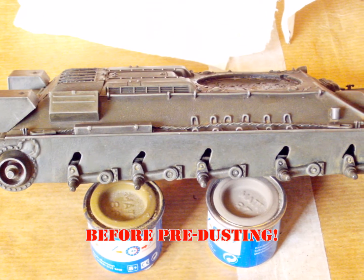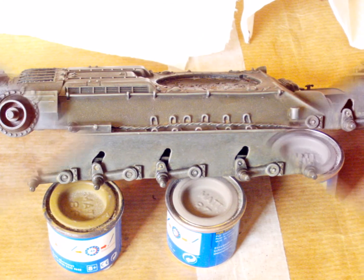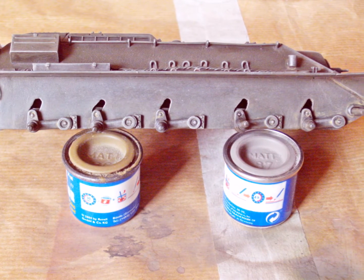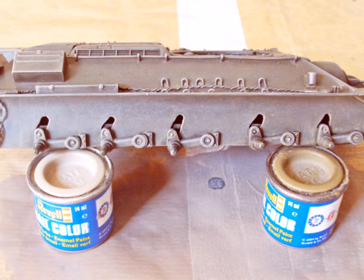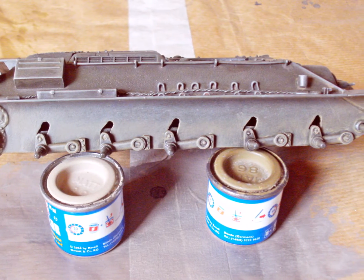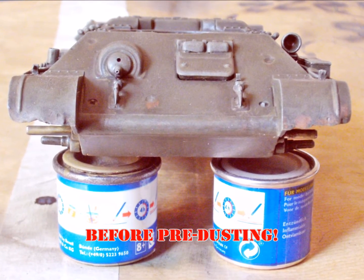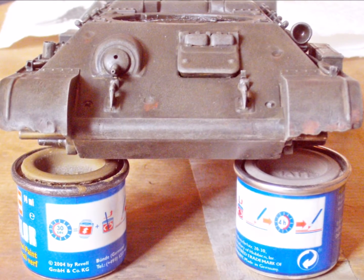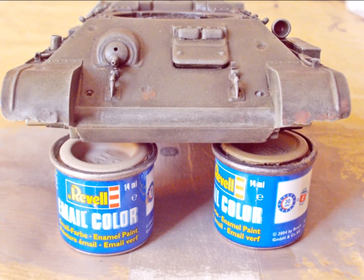Usually you start dry brushing with the darkest color and then get lighter and lighter in value — in this case it's the other way around. The lightest color goes from the undercarriage up to the lower areas of the upper hull. The second color goes from the undercarriage almost up to the sponsons. The darkest color is only applied around the running gear. If you find it difficult to see a difference, then I did it well enough. There'll be pigments applied in the last stage of weathering; the dry brushing is only meant as a base for that.